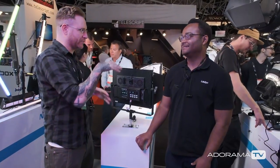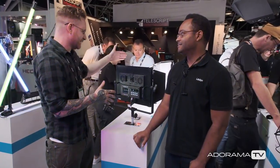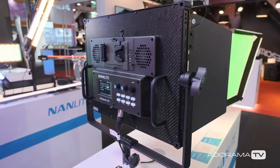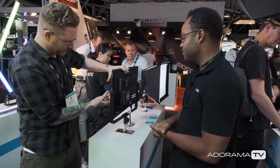So I'm at the Nanlite booth with Jeremy. We covered you guys when we first saw the Forza series come out, which is like a monolight LED system. You guys are doing a lot of innovative things with LEDs — this is no different. The MixPanel 150 and the 60, let's talk about the 150 first. I like it because it's a very thin light but it has a lot of punch, so it fits in small cases to travel with.